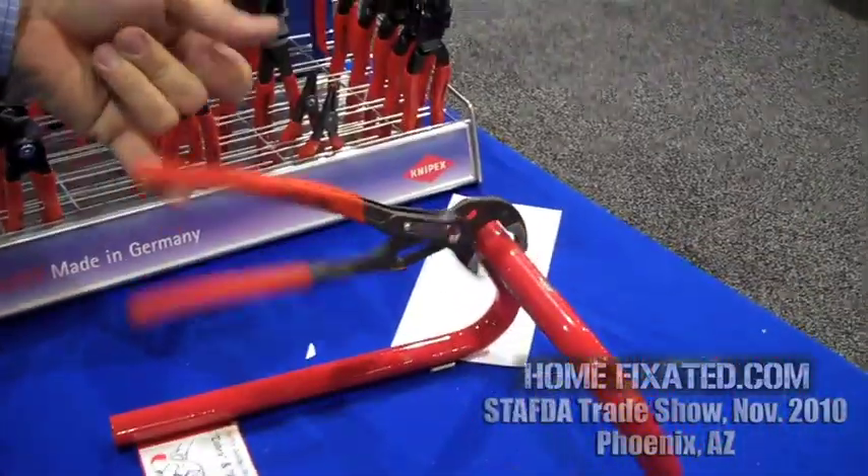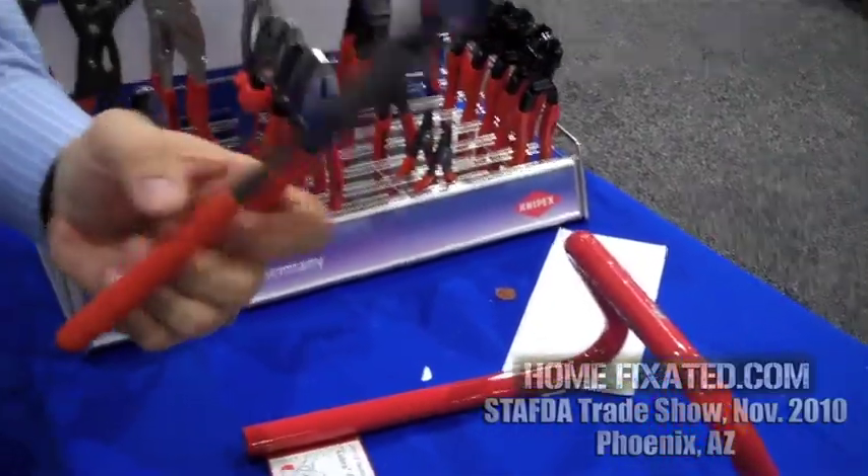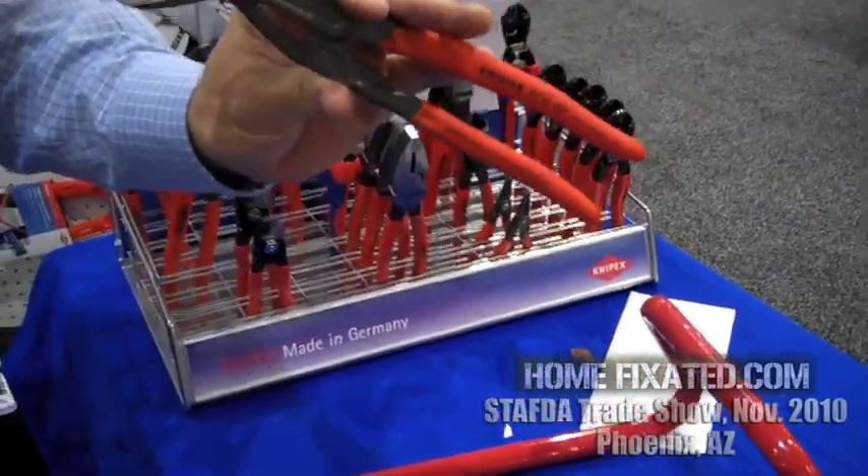To release the tool, lift on the top bar and it pops right off. Very slick. So that's the Cobra from Knipex Tools. Thanks so much, Todd. Appreciate your time. You bet. Thank you.